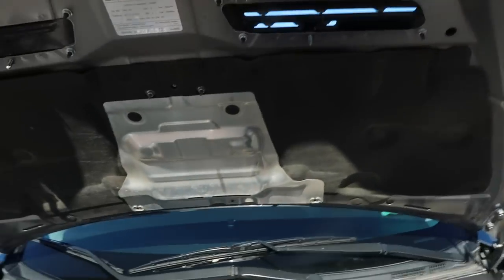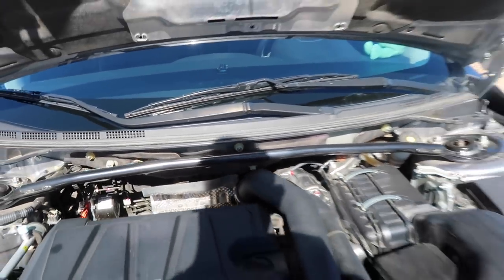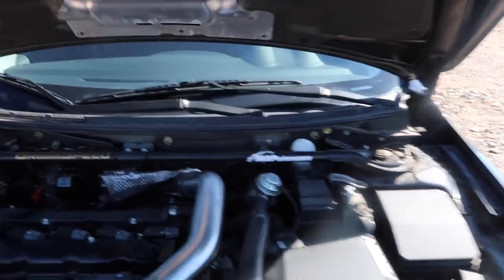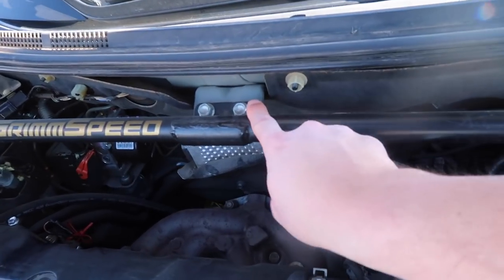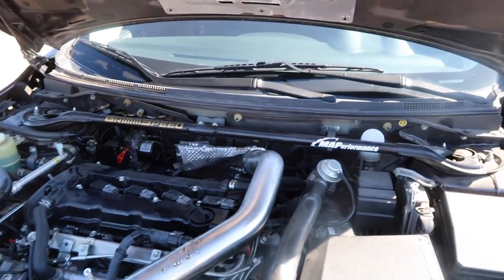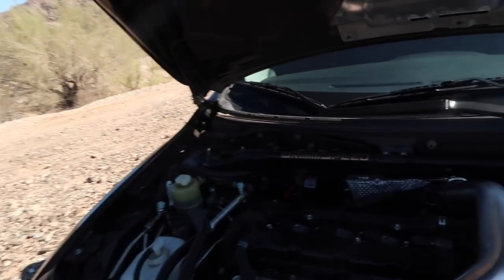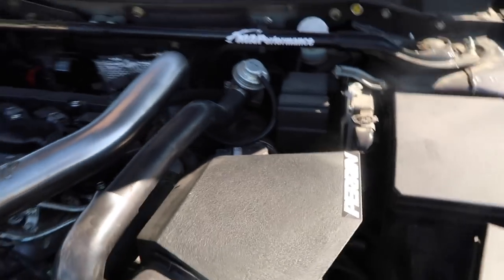Trevor actually pointed out one more thing before we wrap up this video — the strut bars. If you look at mine, it's just connected by two ends right here. But on the Evo, he actually has one more mounting point right up here, so it has three contact points total. That's a little attention to detail on his end.